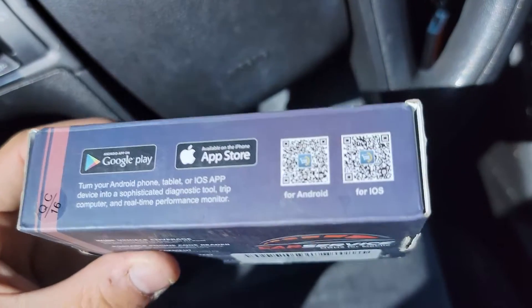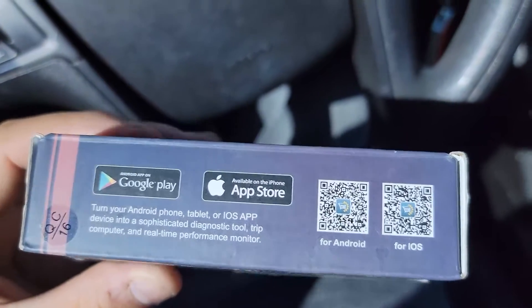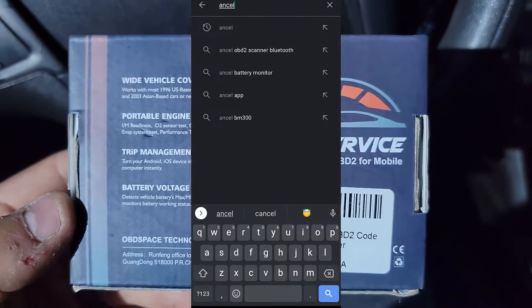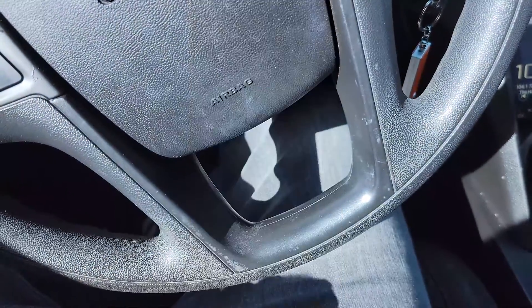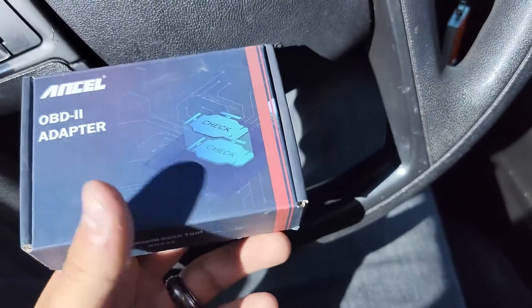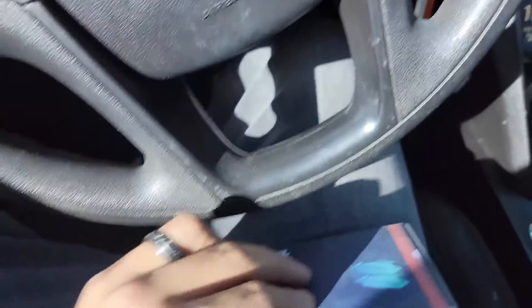The BD200 does come with its own app. As you can see on the box it has QR codes, and the app is called Car Service OBD2 for mobile. I'm going to be honest with you guys — this app could use a lot of work. There's no deal breakers or anything, but overall the app just needs some work compared to other OBD2 scanner apps that I've used. There are a couple of things that are not major deal breakers but just kind of annoying.